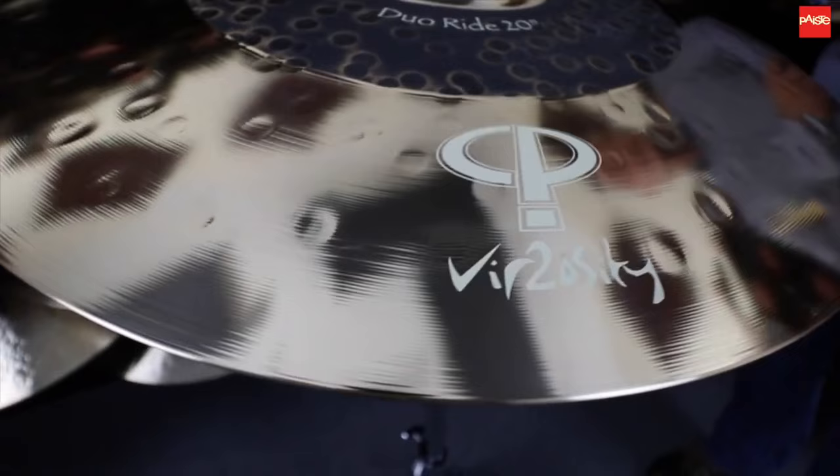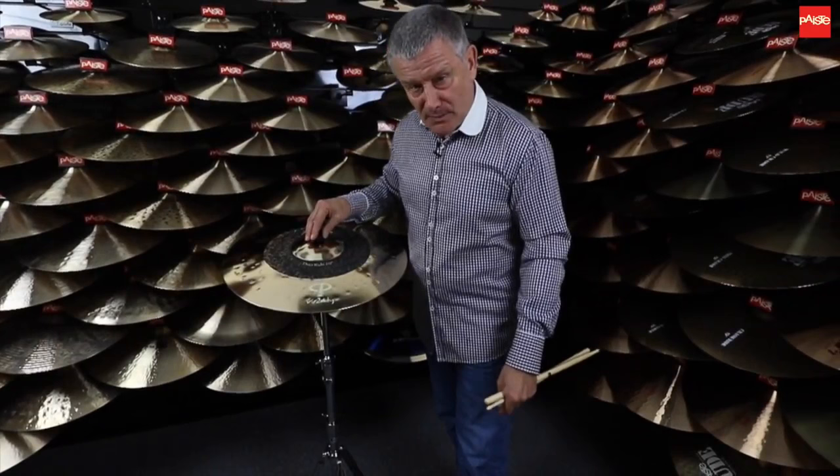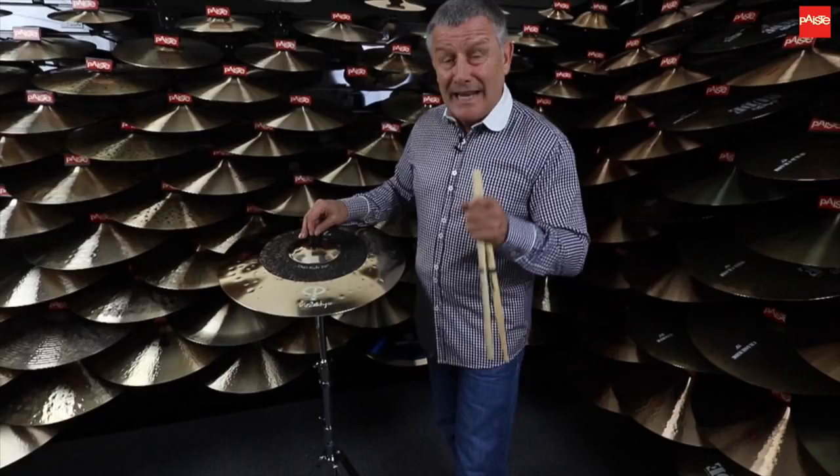This is an interesting cymbal. It's been a dream of mine for some time. As you know, many drummers out there will tell you that one ride cymbal really isn't enough.